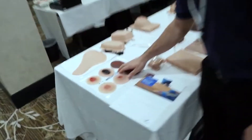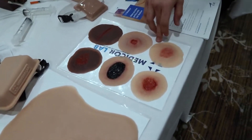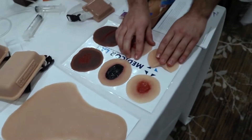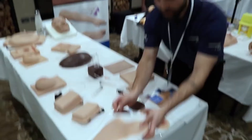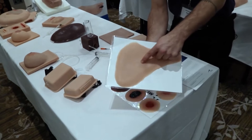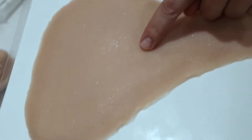Right here we have our sticky wounds that come in packs of 6, 12, 18, and 24. Super sticky, and they will peel right off your mannequin. We also have pitting edemas, or swollen ankles, that provide a perfect mimicking of those swollen ankles.